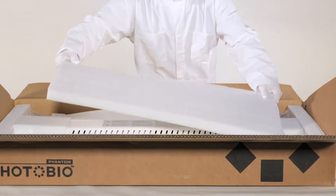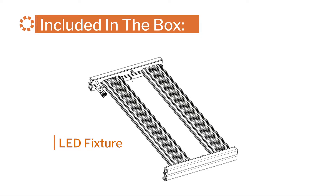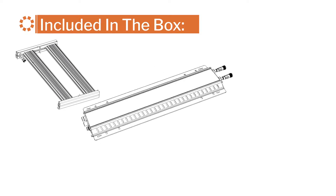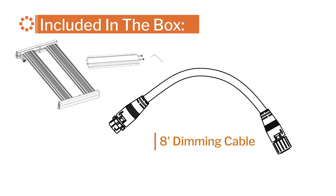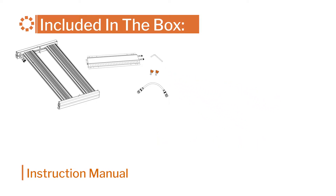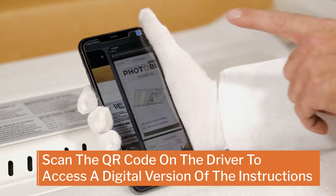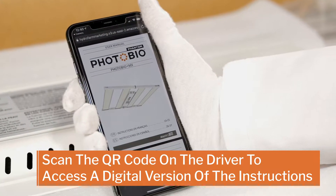Let's take a look at what's inside the box. The box should include the PhotoBio MX LED fixture, one driver, an Allen key, an 8-foot dimming cable, two driver fasteners, and the instruction manual. You can also use your phone to access a digital version of the instructions by scanning the QR code located on the driver.